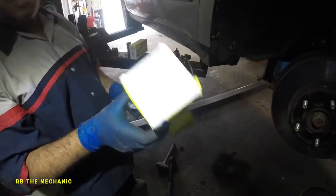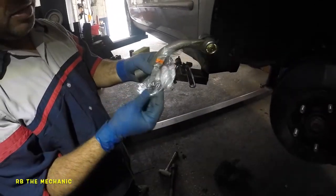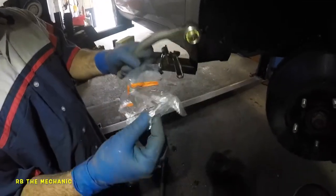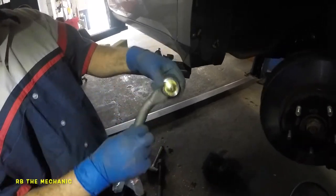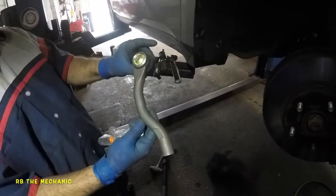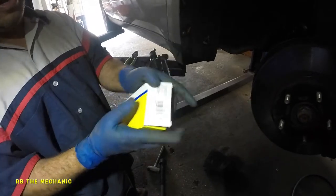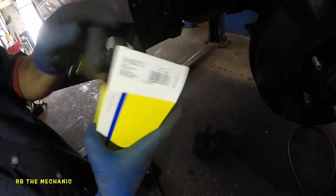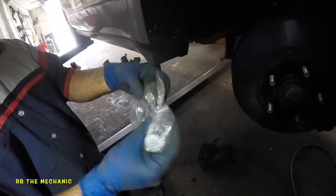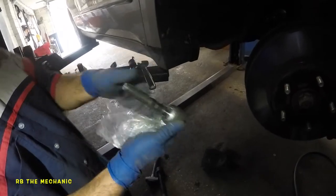The outer tie rod part number is ES80287 — it is different on the opposite side. Inside the package you've got a couple bolts and nuts and a fitting for greasing down the road. The boot is pre-lubed. If you buy from RockAuto and places like that, there won't be lubrication in there and the tie rod will be a little thinner, so try to get it from your local store. The inner tie rod part number is EV80210 — it should be the same right and left since they're straight, but check with the parts department.